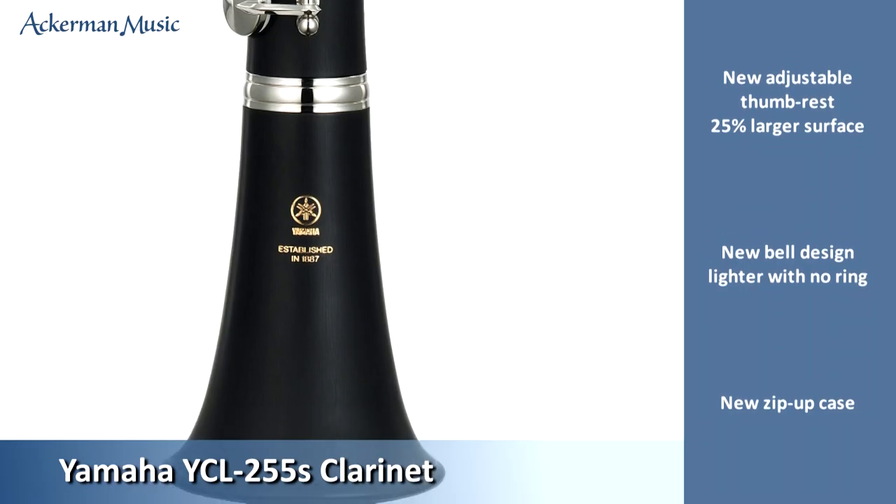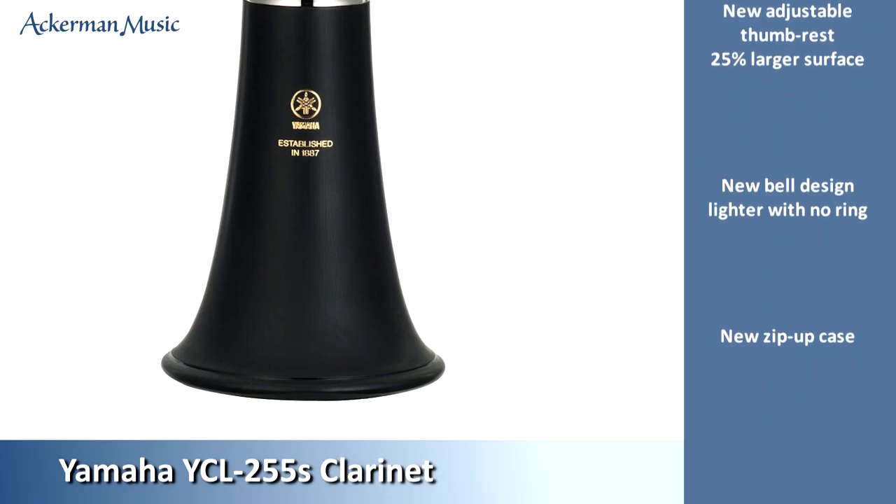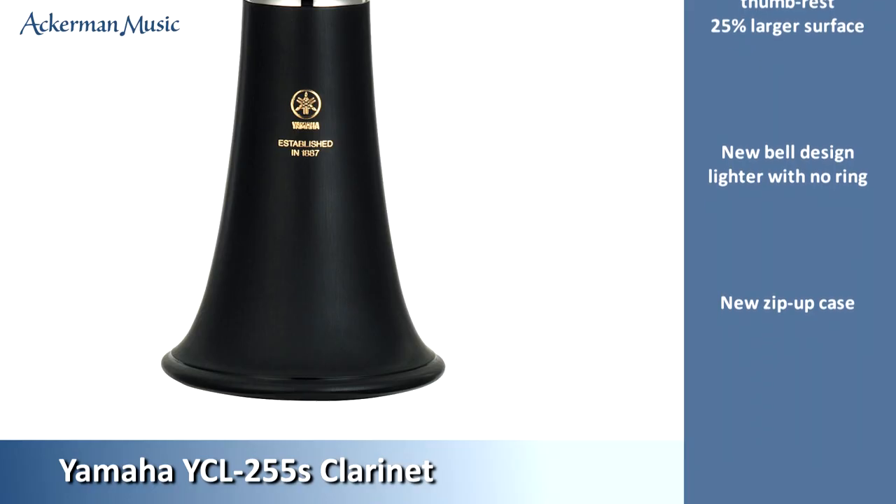It also has a new lighter bell design without a bell ring. This makes the instrument more balanced to hold and improves the sound and response.